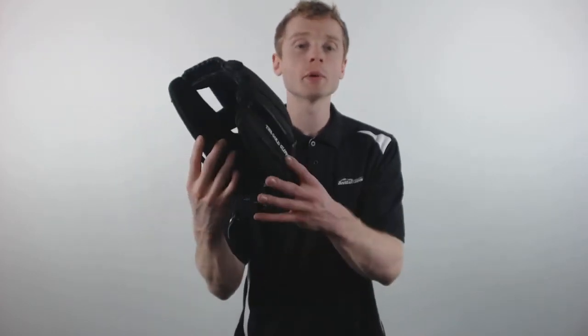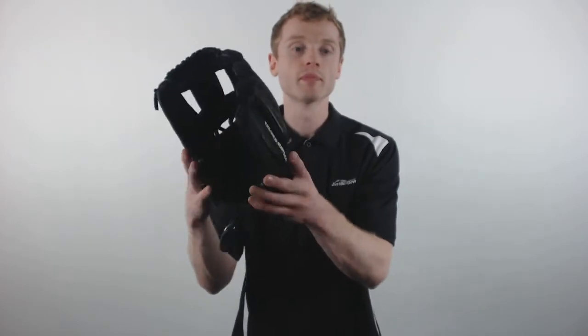This model is constructed out of the Rawlings Heart of the Hide Soft Leather Shell, which is cut from the top 5% of Rawlings hides and requires about a 20% player break-in. Inside, Rawlings has applied their patented dual core technology, which gives you position-specific break points for natural and easy closure.